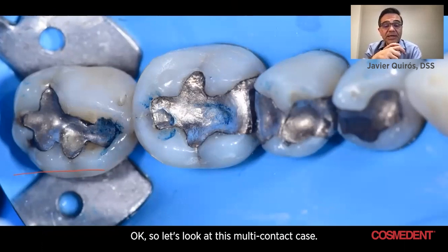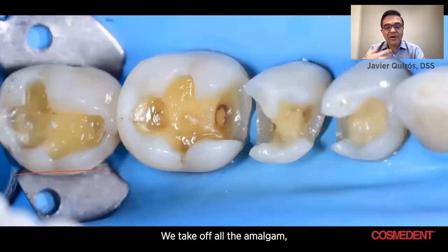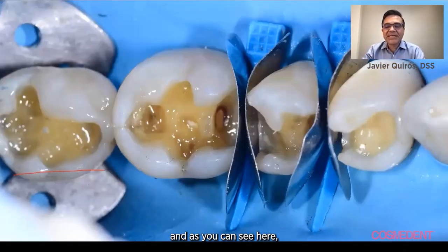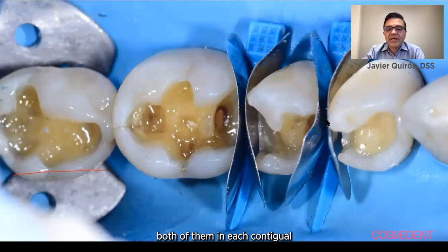So let's look at this multi-contact case. We take off all the amalgam, we isolate with a rubber dam, and as you can see here, we place our cosmeted sectional matrix, both of them, in each contiguous contact box.